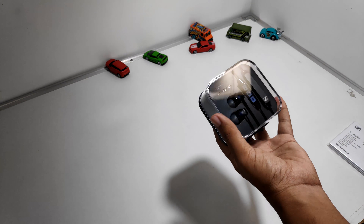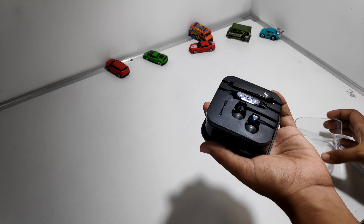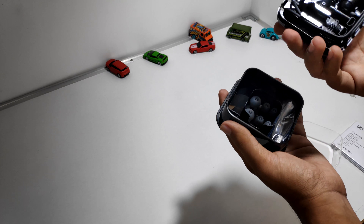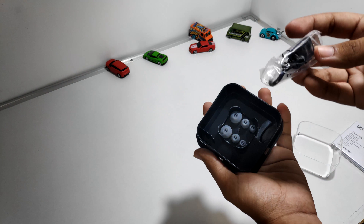Really premium packaging from Sennheiser. We get a booklet and guide with a lot of information — make sure to read this. The packaging really justifies the premium price tag.